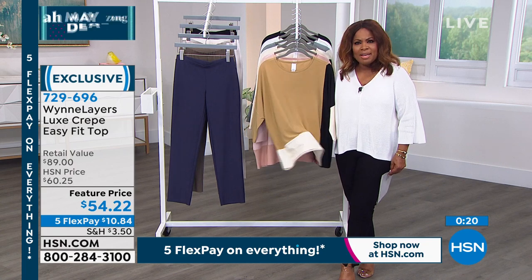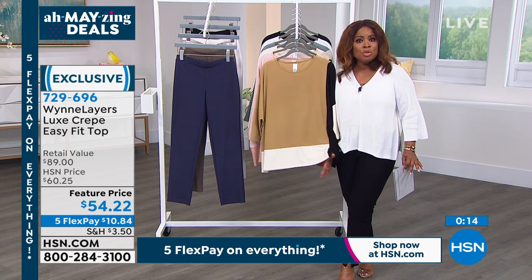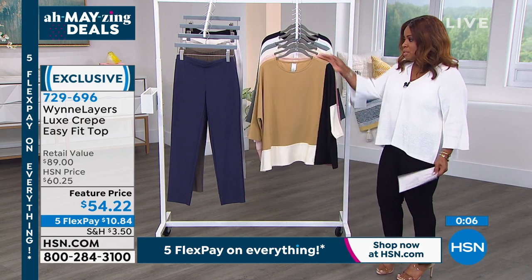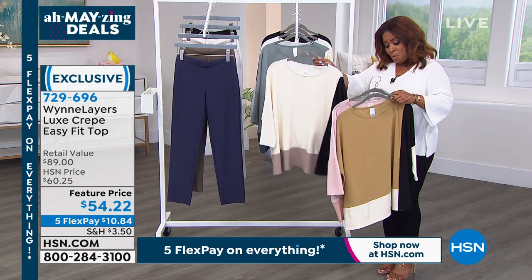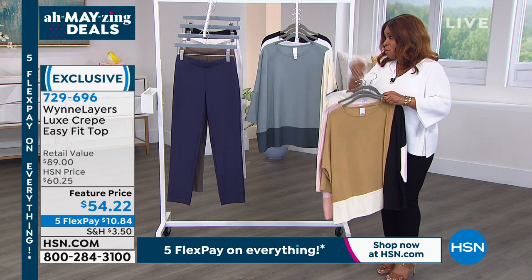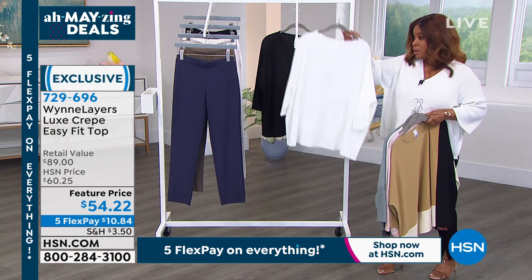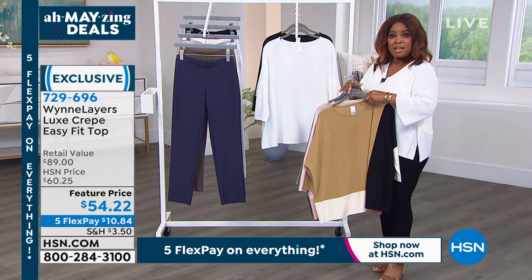I would wear this with a trouser but also with Bermuda shorts — something more fitted on the bottom pairs great with this looser top. Here are your colors: prairie sand multi, shell pink, cream multi, sea mist multi, and then the solid choices — that fabulous cloud, and then you've got the black. You can do tone on tone because we have trousers in the cloud too.